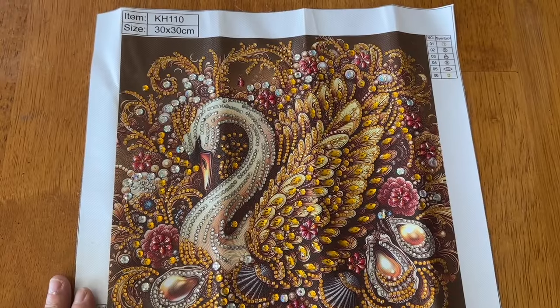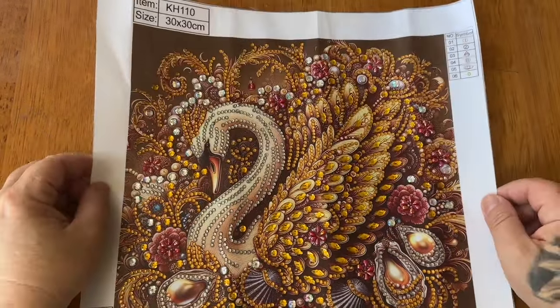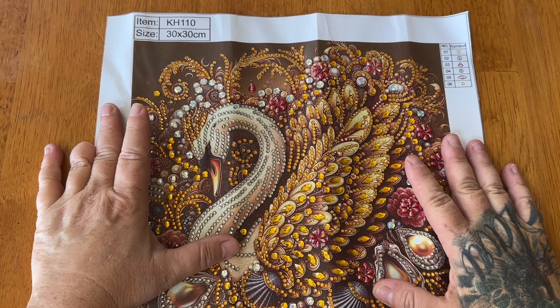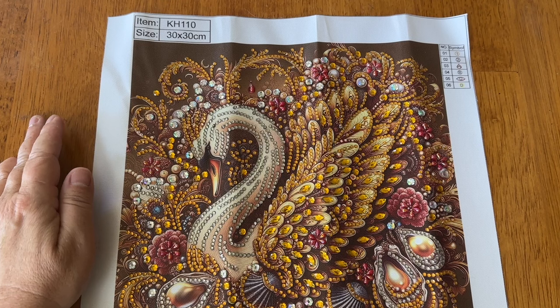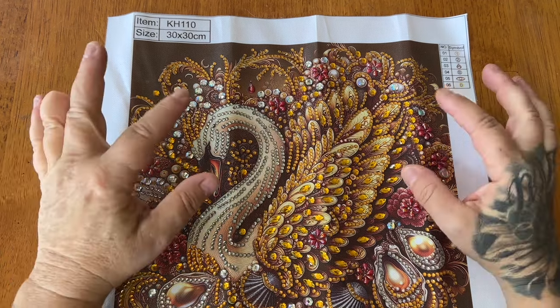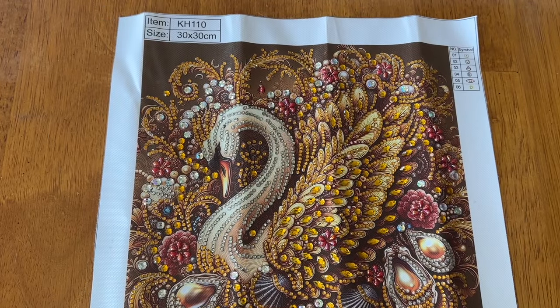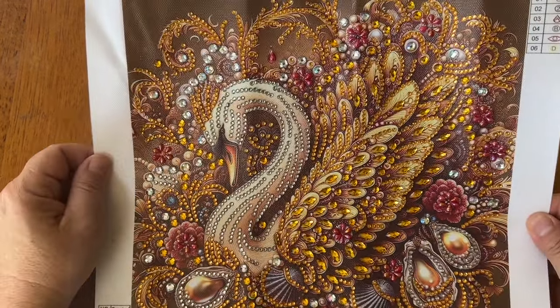Hey everyone, I'm back and I have a finish from one of the kits from FG Normal. I was going to do the bumblebee but there was zero glue - zero. I probably should have checked it and I'm going to start doing that with partials moving forward. The only glue on there was where the larger gems were, but everywhere else that was supposed to have a symbol, there was no glue. So the next best thing I did was the swan.